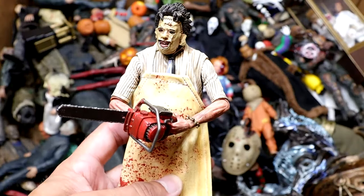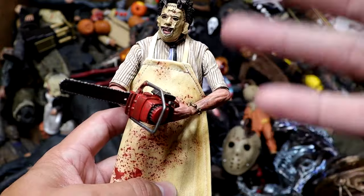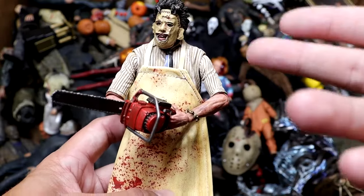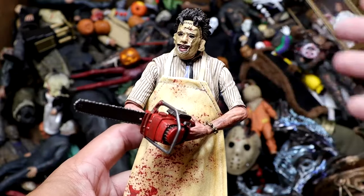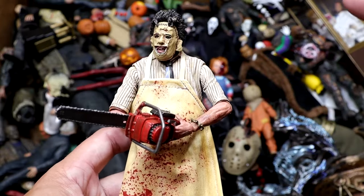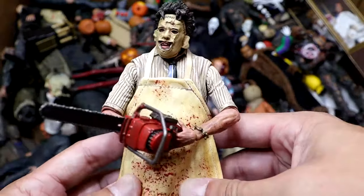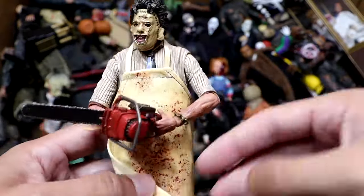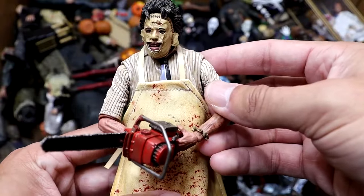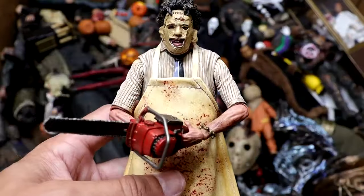Next up, we have the NECA Ultimate Leatherface here from Texas Chainsaw Massacre. This is not the original chainsaw that he came with — the original one was yellow — but I took the Ash chainsaw and put it over here because my other handle broke off. The figure's really cool. I like the apron on there. Really unique face. This pretty much looks like our Tooney Terrors figure just blown up in a realistic mode. He's got his tie on there. His shirt looks good. Very nice figure right here.